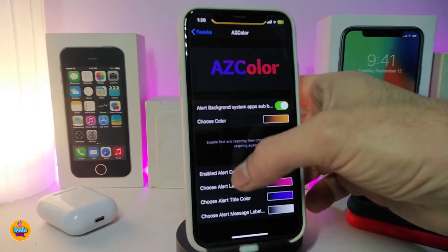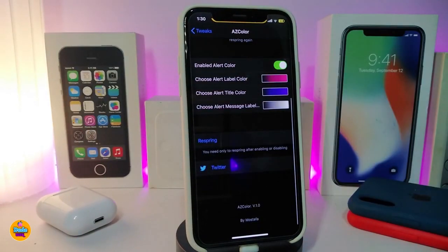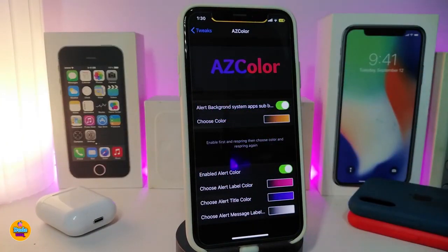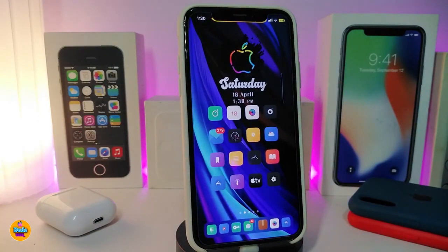You can also toggle the enabled alert color, choose the alert label color, the title color, and the message color. Once done with all the configuration, respring your device. After respringing, your alert messages — the title, label, and message — will appear in the colors you selected. This tweak is called AZColor.